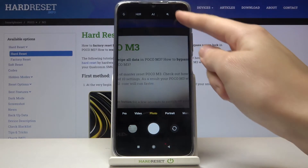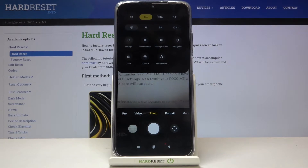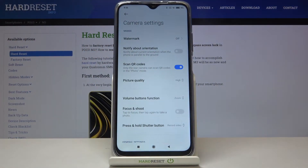From here, let's go to the right corner to this button. When we tap on it we get access to more options about the camera we can manage. Now let's move to the left to this button, and when we pick it we can open the advanced camera settings.